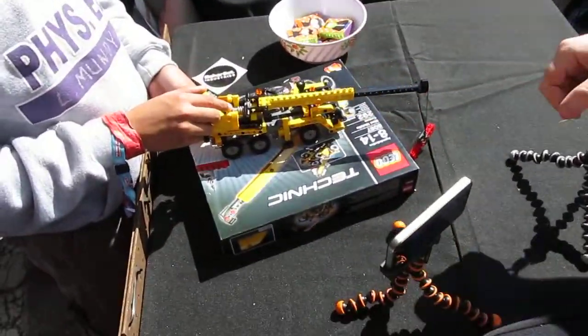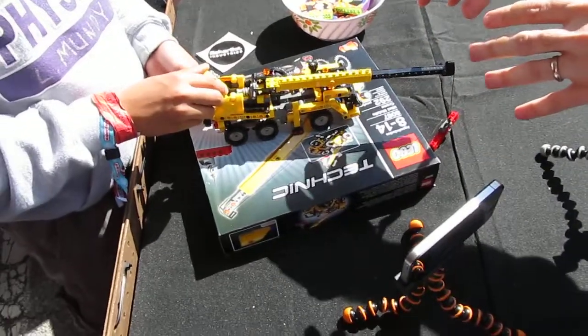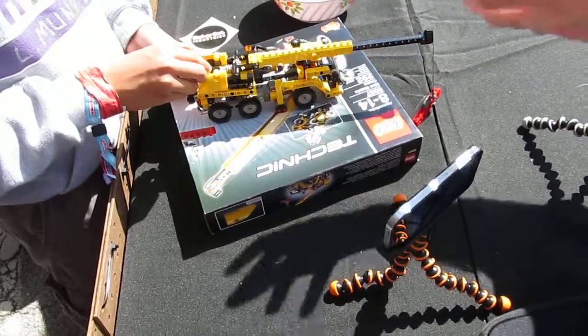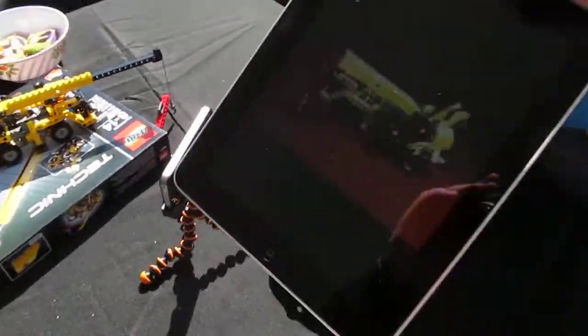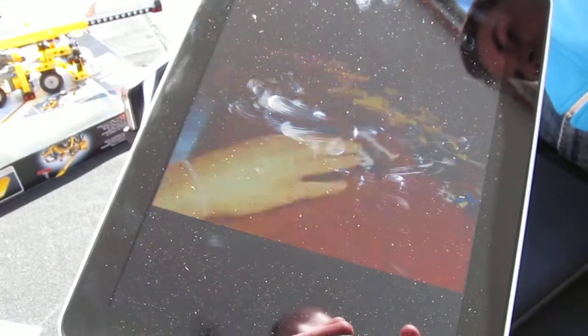So in this case, we made a Lego kit. It took about an hour to put the Lego kit together the first time. Then what we did is we exported a video from our app that documented this process. So we have an app here where you can see about an hour's worth of work come together in about 15 seconds of time.